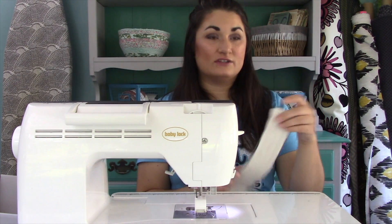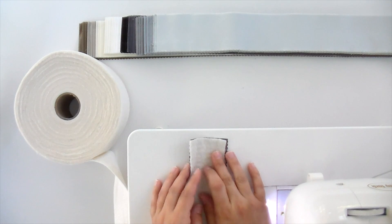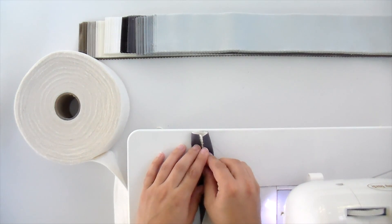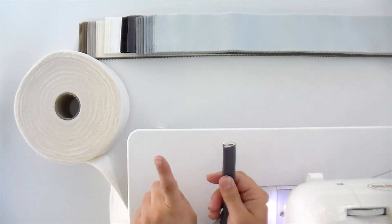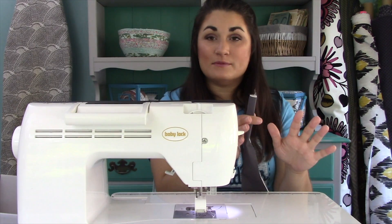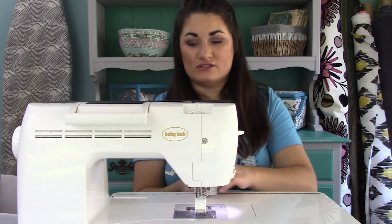I've got my pieces layered together and I'm leaving everything on the roll, just cutting as I go. I'm going to fold everything to the inside on both sides, and then fold it in. I like to have the double fold to the left because then I can slide my finger in between there and keep everything tucked in as I go. If you feel more comfortable tucking it in with your right hand, just flip it over and do it that way.